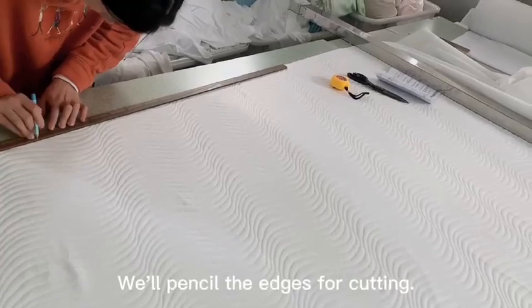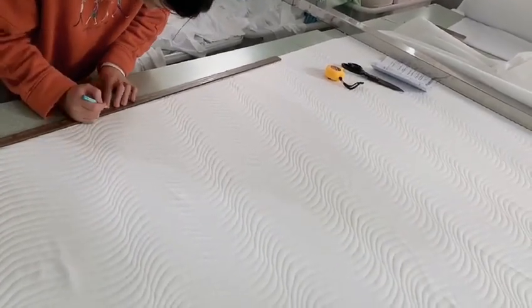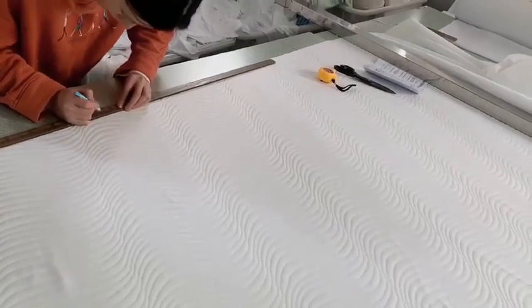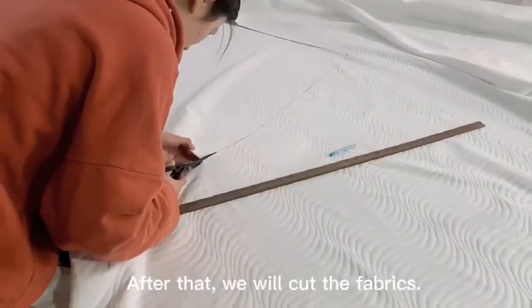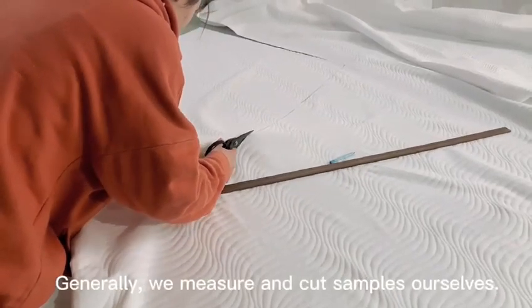You can follow the edge for saw cutting. After that, we will cut the fabrics. Generally, we measure and cut samples ourselves.